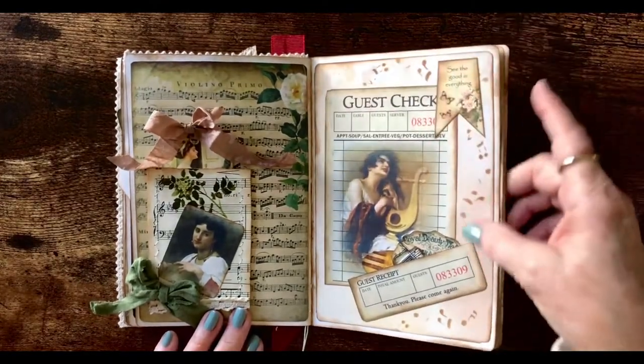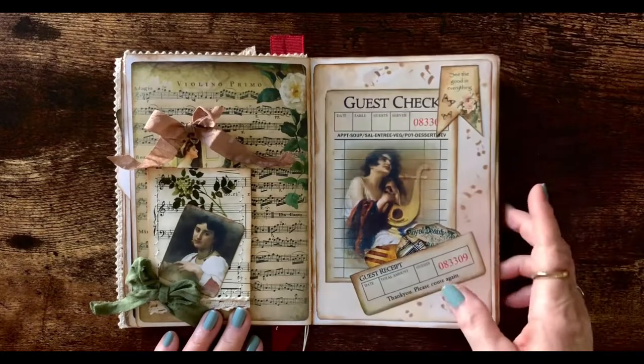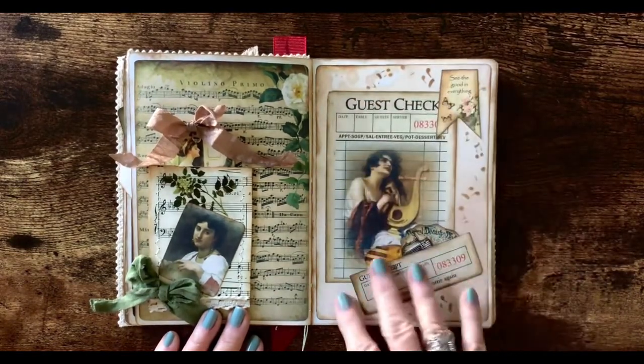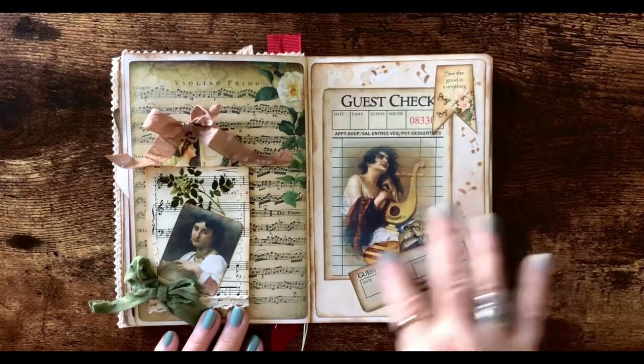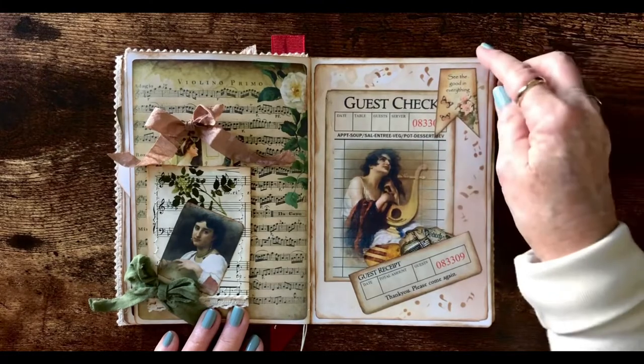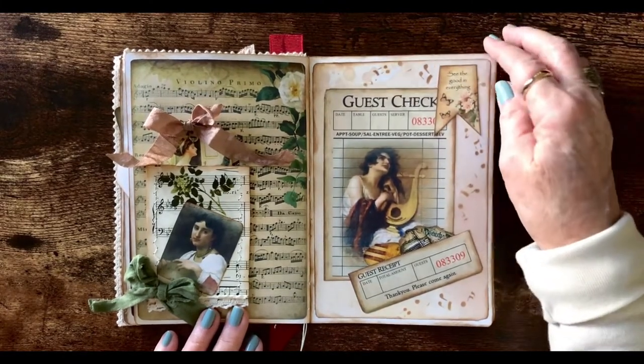This is some more of the coffee-dyed paper that I stenciled some music notes on. And I took this guest check that was printed in the kit, cut it, and made another little pocket here. These are words from another kit — I think it's happiness and crafting.